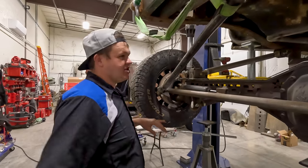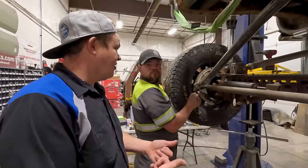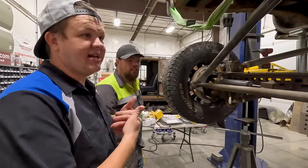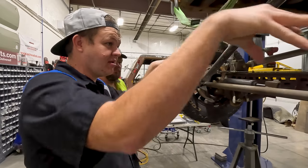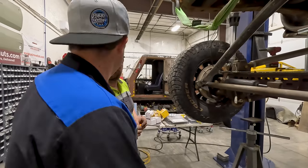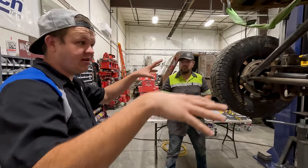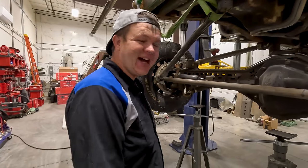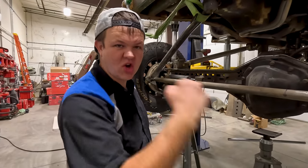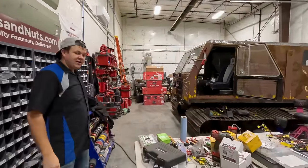Hillbilly's going to finish the driveline. We need to disassemble the front — get the tires off, the steering off, the hubs and everything — because we're putting the high steer on. We've got to get to that knuckle, grind it, and we're putting a high steer kit and a hydraulic assist steering ram on it. It's going to have full hydro steering. And I'm going to sit over here at my table and make wiring harnesses.